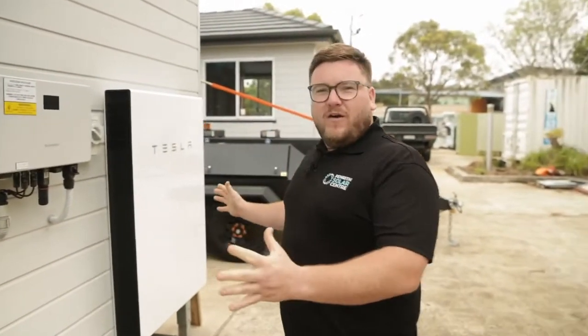We're down here at the Hoxton Park Technical Training Centre and we're going to show you what is going on here and how to use it and how to shut it down in case of emergency.